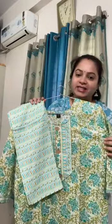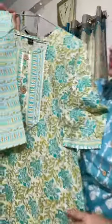Hello everyone and welcome to my five minutes short video. Today I will be showcasing two-piece pure cotton suit sets. Let's get started — this is my first article, as you can see the print.